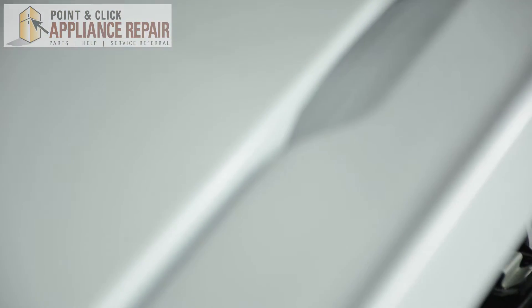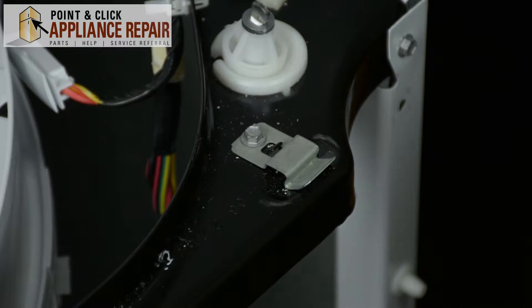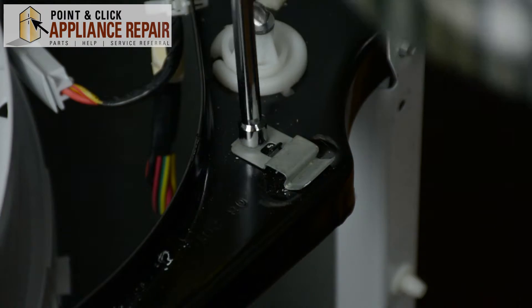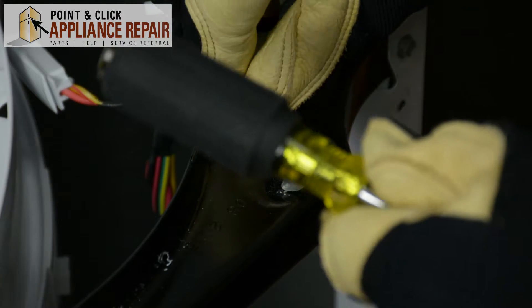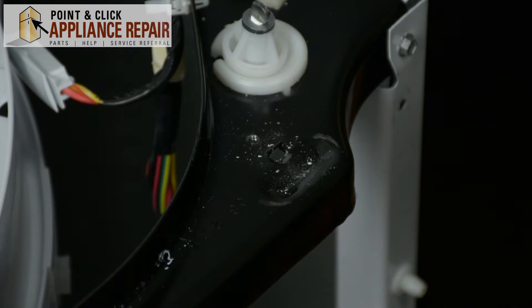Next we're going to shut the door and lift up on this top panel and remove it. Once you remove the top panel of the washer, the locking clips are going to be located right here. Using our quarter inch nut driver, we're going to remove the screw that holds the clip into the washing machine. And once the screw is out, just lift up and remove the clip.